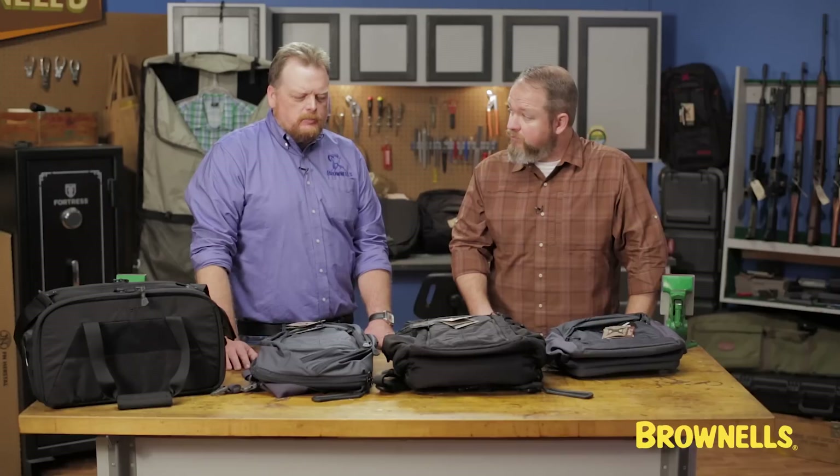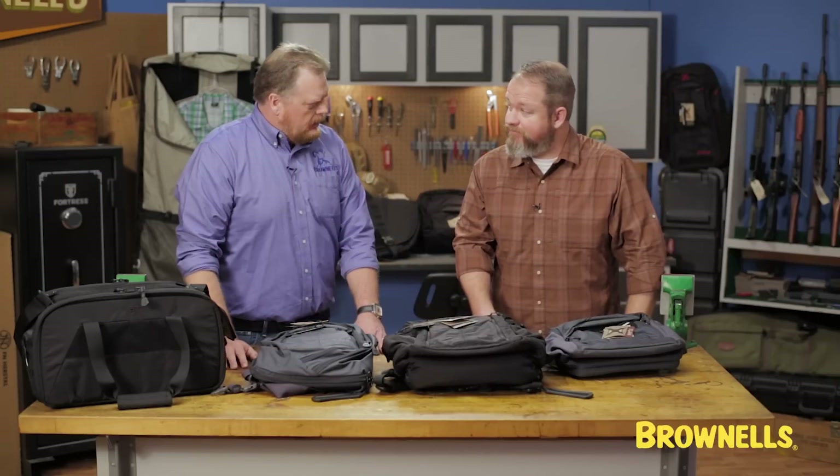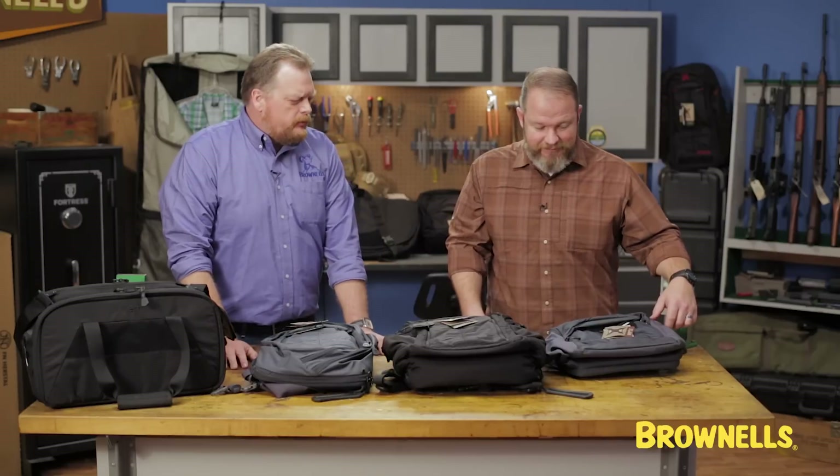Hello, Roy Hill with Brownells. As laws across America change, more people than ever are thinking about concealed carry and personal protection. It's real easy to start thinking about what kind of gun you're going to carry, what caliber, what kind of ammo. Something that gets overlooked sometimes is how the heck are you going to carry that gun? Today we have Matt Jaques with Victory First — a very well known and respected personal protection instructor — here to tell us about these Vertex bags. Tell us what's going on with these Vertex bags.